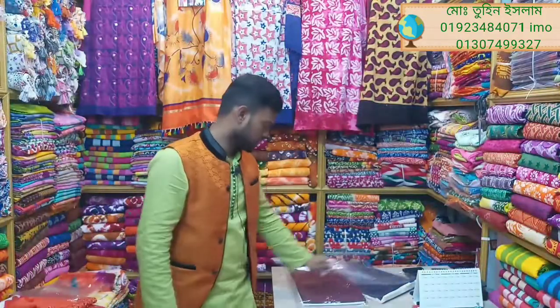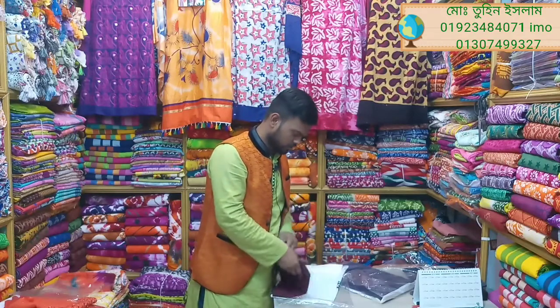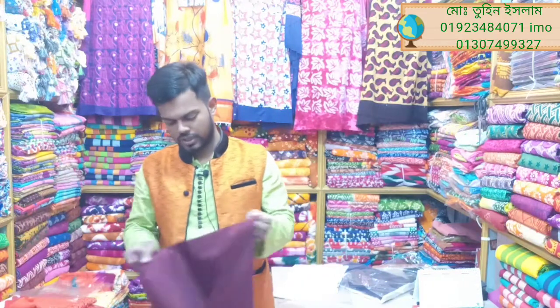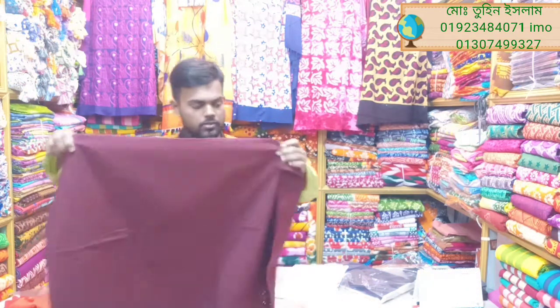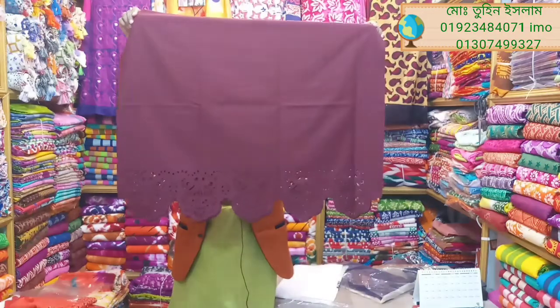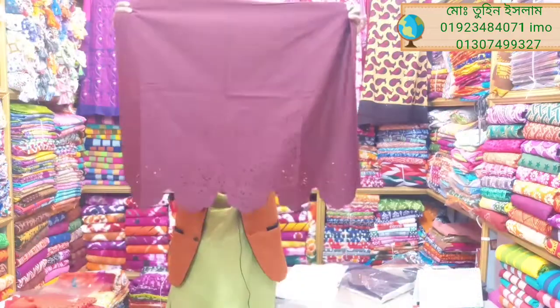When we come here, this is a very beautiful exclusive laser-cut two-piece. This is a small size.